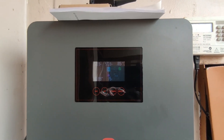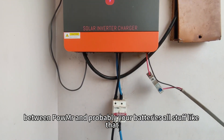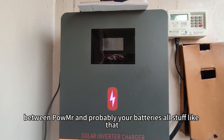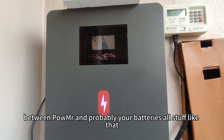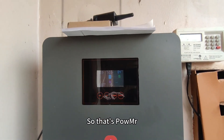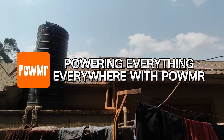So that's PowMR. I'll make a future video on communication between PowMR and probably your batteries or other components. Thank you.